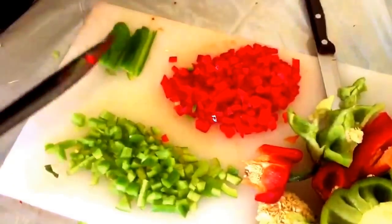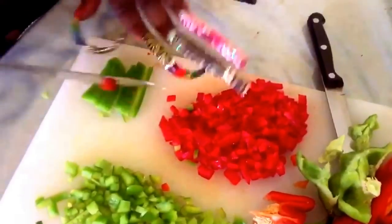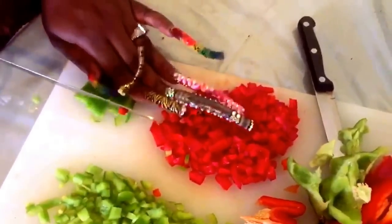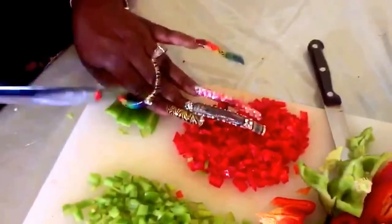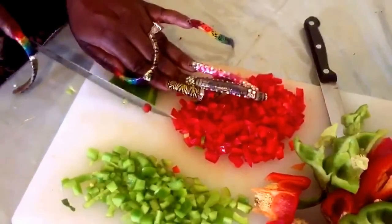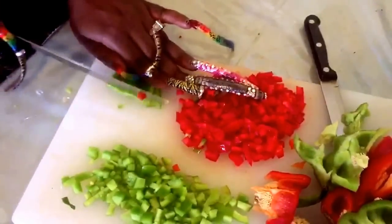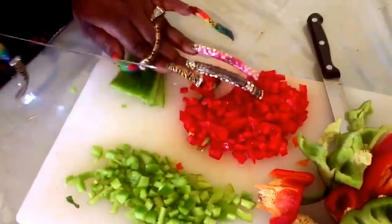So as you guys see, I cut these on a bias, and basically what I'm going to do is just cut it the opposite way. I pretty much use my fingers as support — you pretty much don't use your nails for anything. And then I get to dicing. I want to measure them up pretty well and use a sharp knife. I like to use a straight edge, but this one does the job.